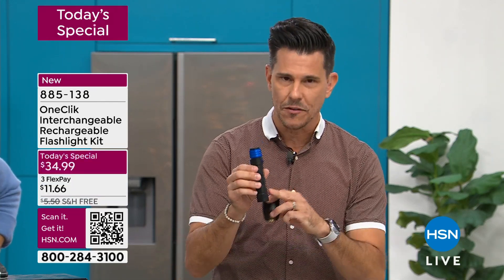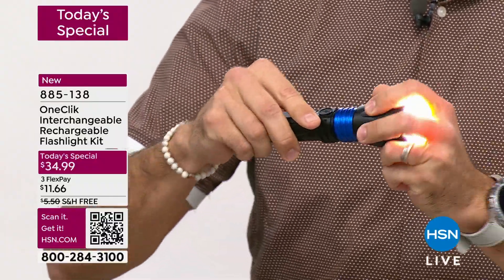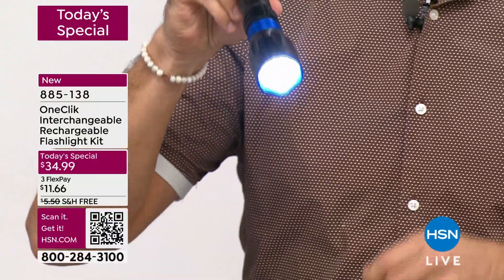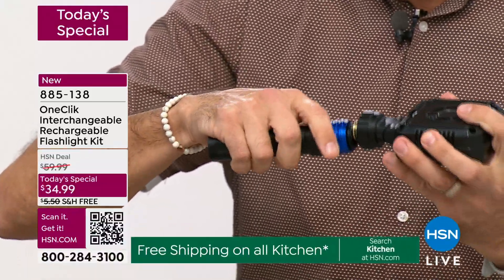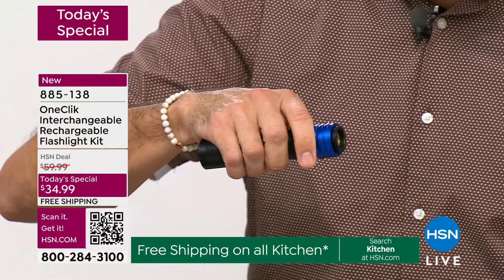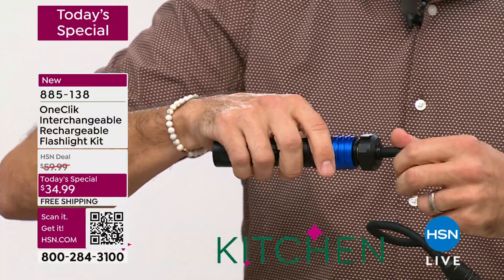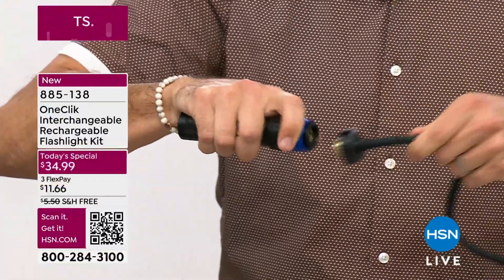I say system because we're going to give you the power bank. You're going to be able to attach three different heads. Look how easy it is — you just pop it on. One click to go on, one click to go off. That's one head. One click to go on, one click to go off. That's two heads — that was the flood. Now I'm going to do the third and final, the snake, or the flexi head. One click on, one click off.